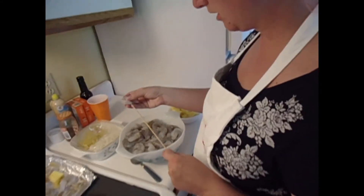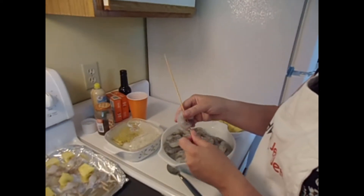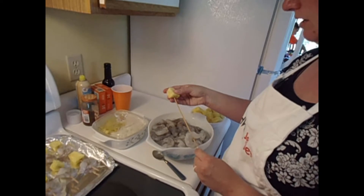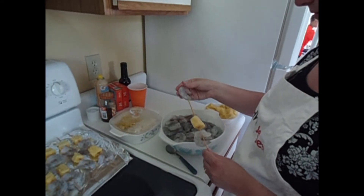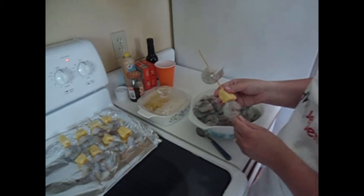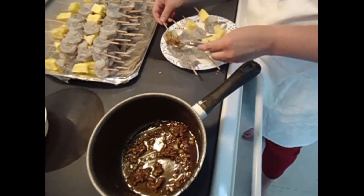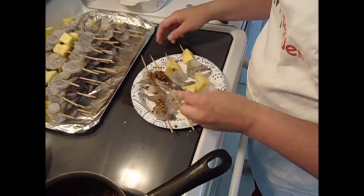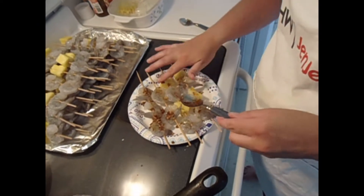So I've started to assemble the shrimp and pineapple skewers. What I've been doing is just making a C with the shrimp — I start with the tail and the head and I just alternate between the shrimp and the pineapple. You want to make sure you get it through a really thick meaty part of the shrimp or else it's going to fall right off when you grill them. We have all of our skewers assembled and we're going to start adding the spices. I might have to get in there with my hands and just coat them.